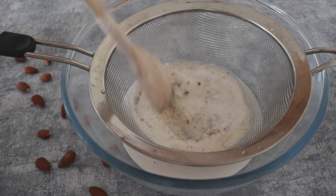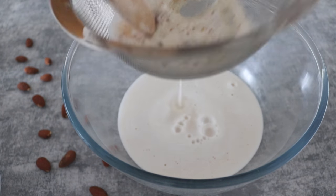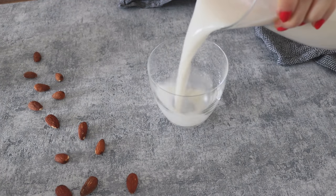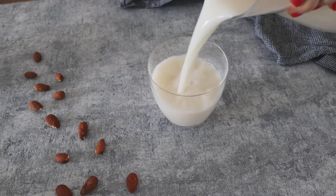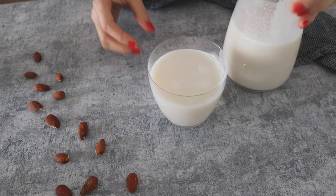Then pour the milk inside the strainer and strain it. After the milk is ready, you can consume it directly or pour it in a bottle and keep it in the fridge for two or three days.